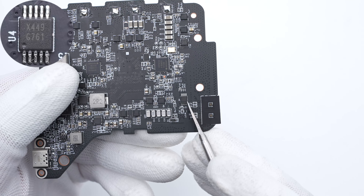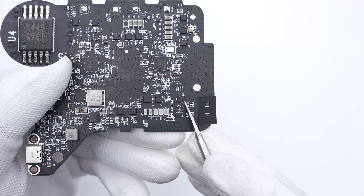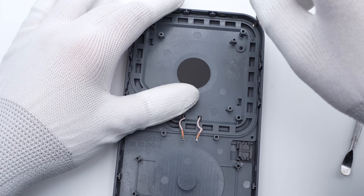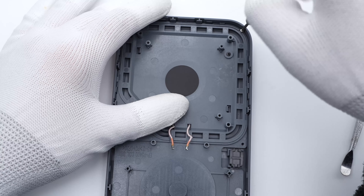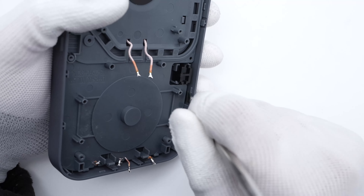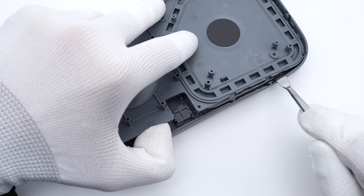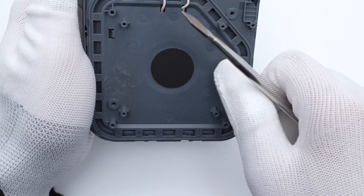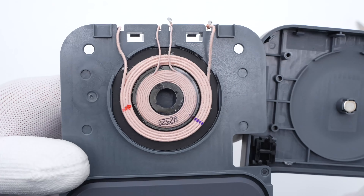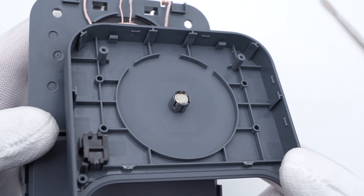The fan speed controller is from Global Mixed-Mode, model G761. It can support open-loop and closed-loop fan speed control. Continue to remove the fixing screws and separate the plastic case. The inner coil is used to charge earbuds, and the outer coil is used to charge the watch. The magnet inside is used to align the watch.